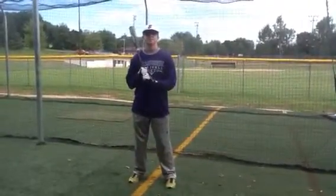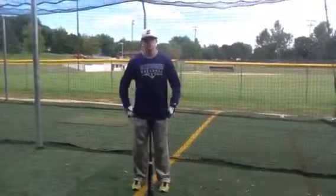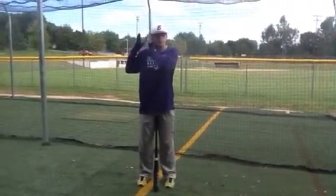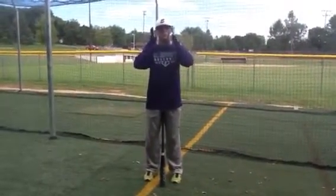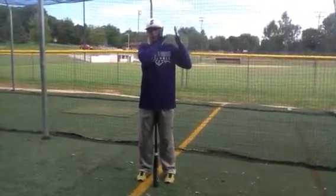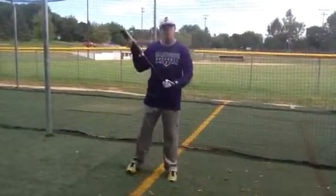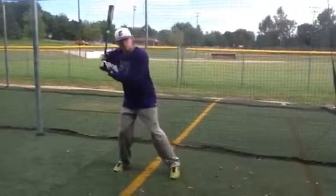So first off, Jonah, put your bat down and we're going to talk about three different lanes. Lane one would be between your back ear and the end of your shoulder. Lane two would be from ear to ear. And lane three would be from your front shoulder ear to your front shoulder. What we want to do is take the thick part of the bat from lane one and finish it in lane three.